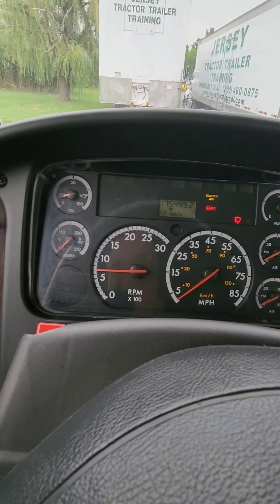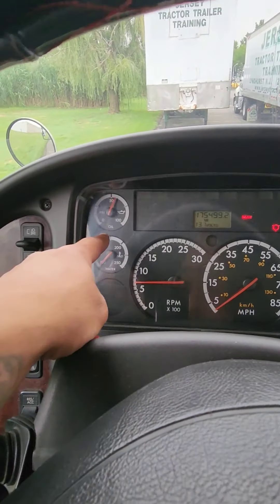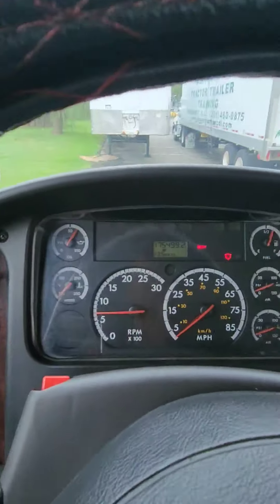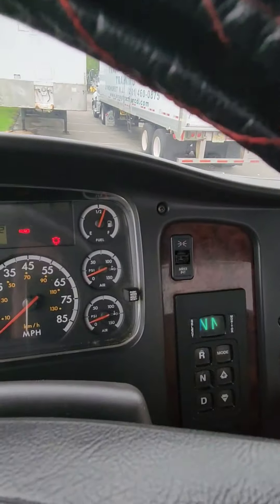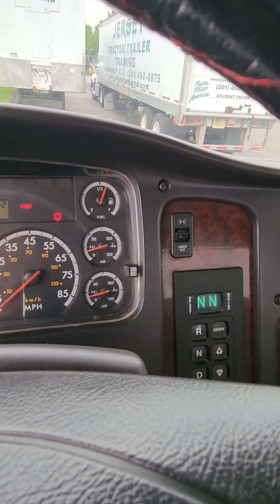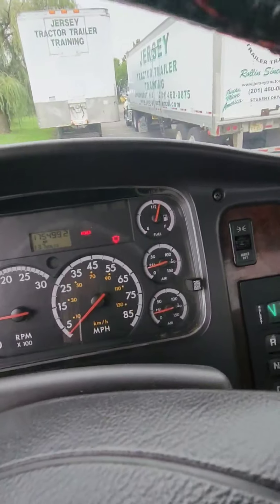The ABS light blinked on and off — that's what it should do. My oil pressure rose up within three to five seconds. If it did not, I would shut the truck off. During this time I am waiting for my air pressure to build up between 120 and 140 PSI, and my governor cutoff valve should cut out.